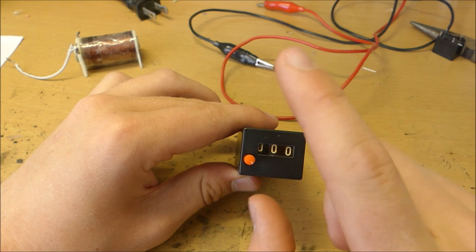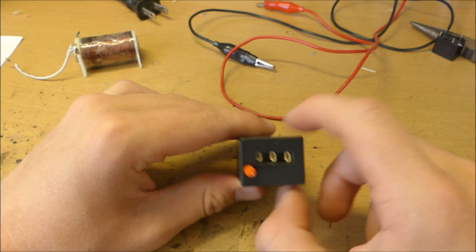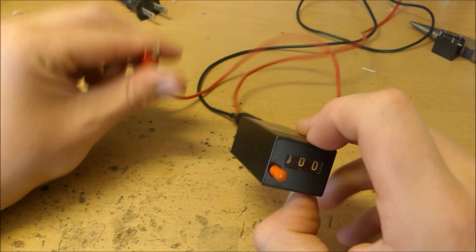What happens is if you put a voltage across these end terminals and send just one pulse, it'll cause the digits on here to advance one click. I think this even works with very low voltages — right now my power supply is set to five volts.